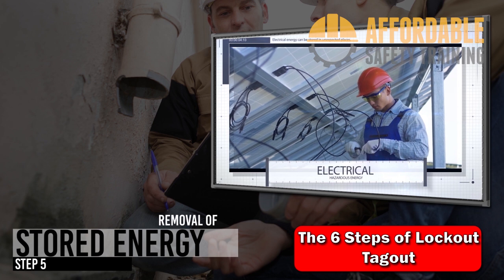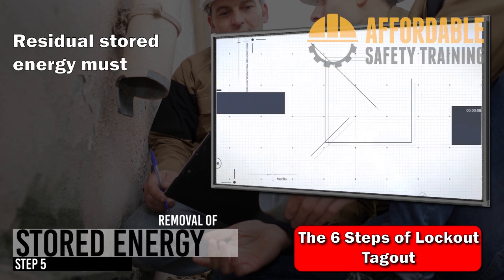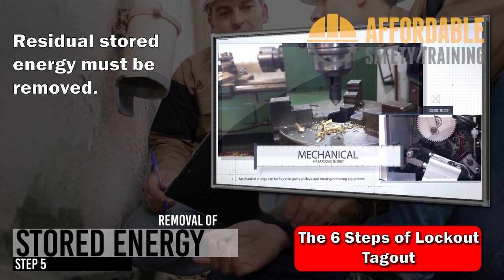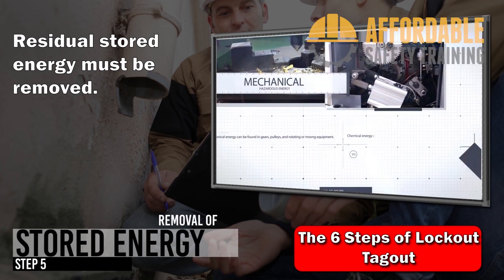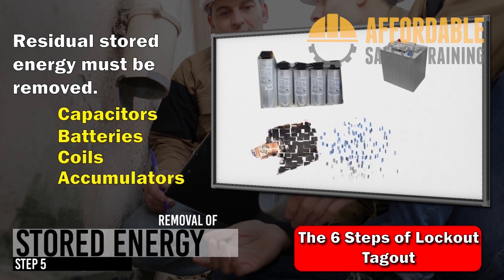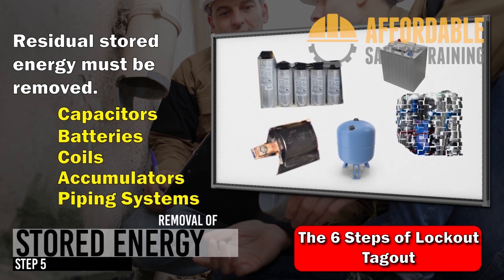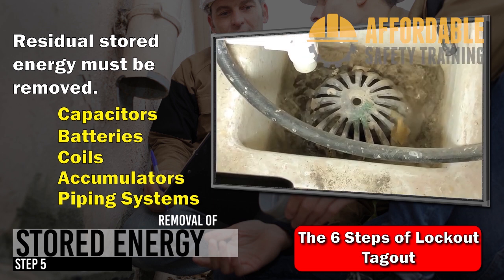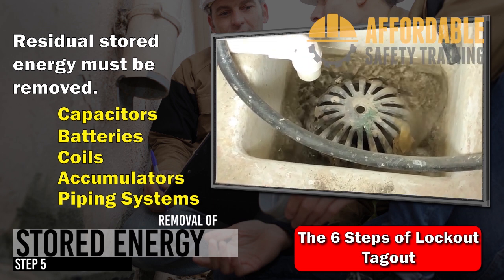Step 5: Removal of stored energy. After the equipment is isolated and lockout/tagout devices are applied, any residual stored energy in the system must be removed. Capacitors, batteries, coils, hydraulic accumulators, and fluid piping systems are all common sources of stored energy. In this example, the fluid in the piping downstream of the isolation valve contains stored energy. The technician can eliminate this stored energy by opening a downstream valve and draining the piping system.